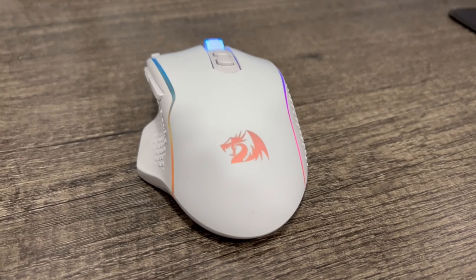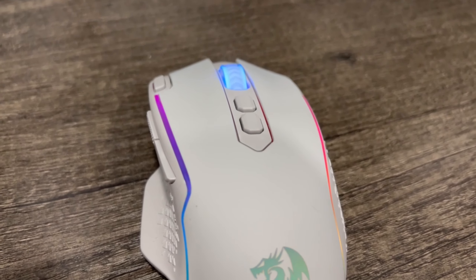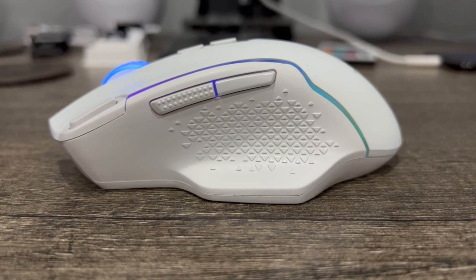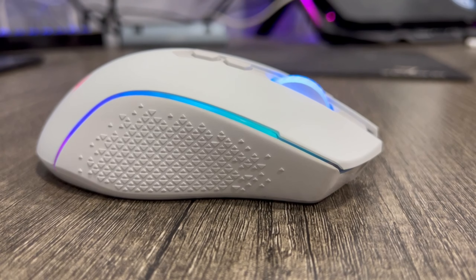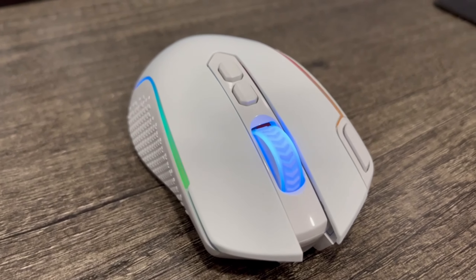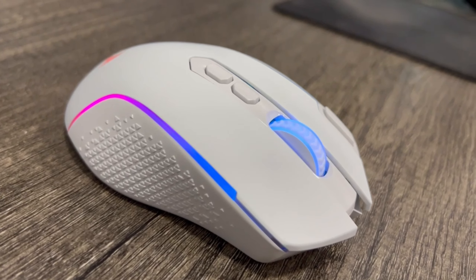Welcome back coders to another quick review. Today we are reviewing a product sent over to us by Red Dragon — shoutout to Red Dragon for sending this over. This is not a sponsored video, but it is a review of the M810 Taipan mouse. I'm really excited about this mouse not only because of the design but the many features it has, as well as it feeling really quite premium.